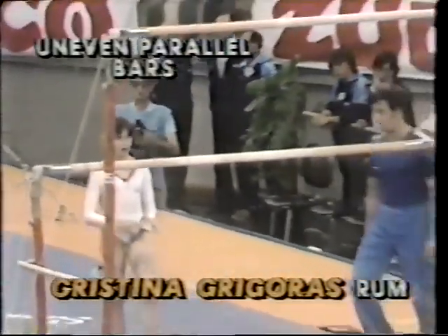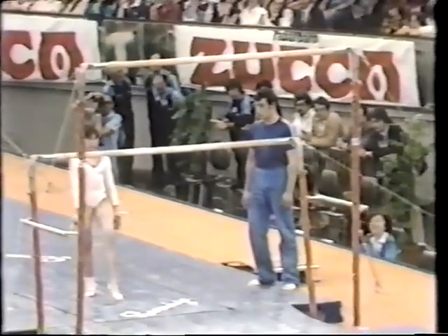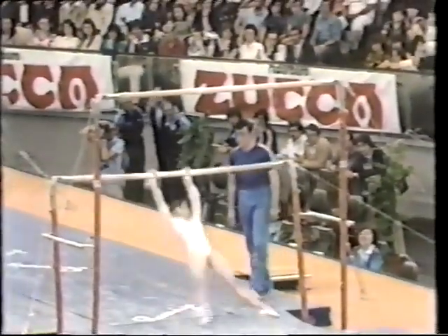Christine is very strong on this event. She starts out with a kip, double leg shoot through, and she has an interesting move in the middle of her routine called a reverse hex.